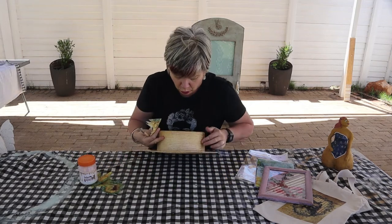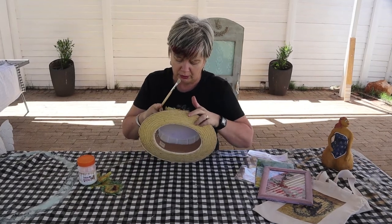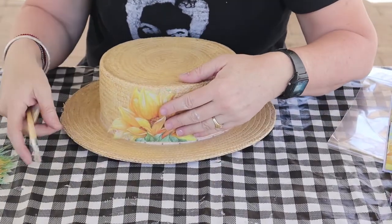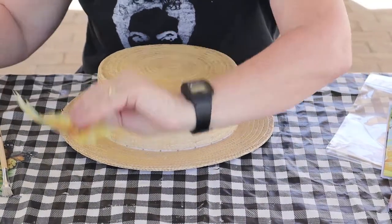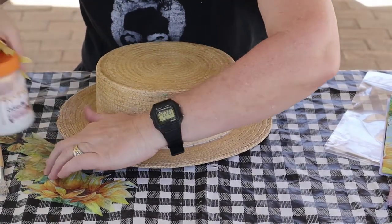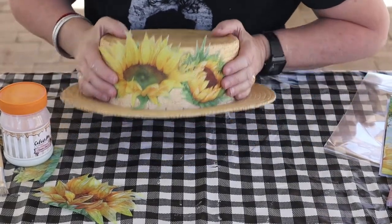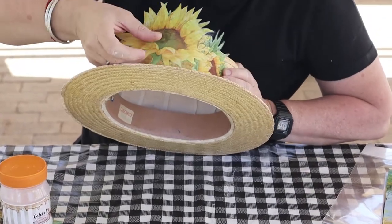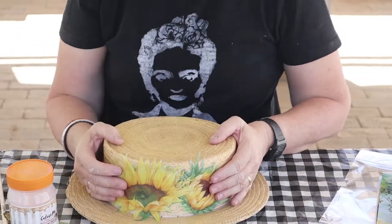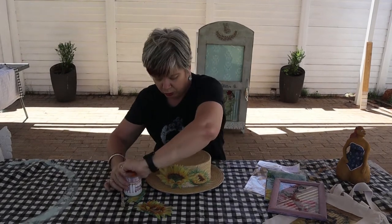Ek het nou klaar my printjies uitgesny. So nou kom dit net neer op: waar gaan ek wat sit? My idee is om dit so te maak dat die helfte op die rand kom. Maar ek het nou 'n paar uitgeknip. Ek gaan nou kyk wat ek wil gebruik. Die ander hou ek in my houer. Ek hou nogal hiervan, want jy kan hom redelik laat afgang ondertoe. Ek dink dis wat my plan is. Kom ons begin.